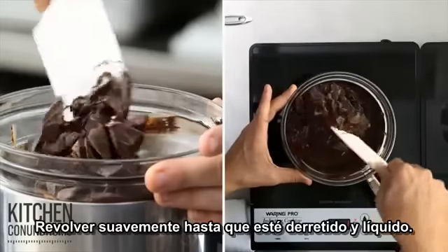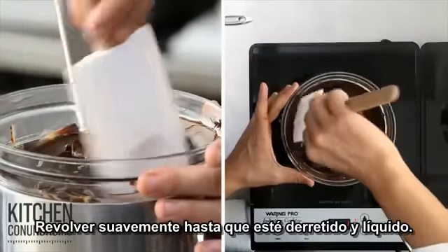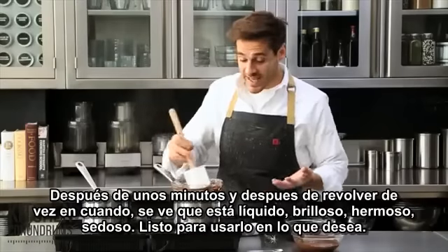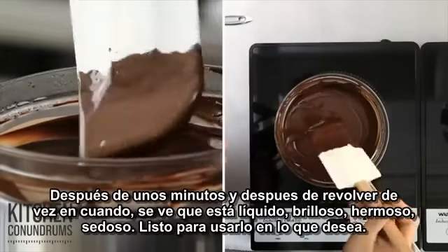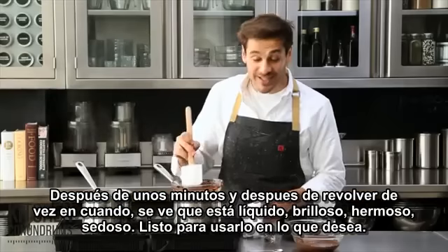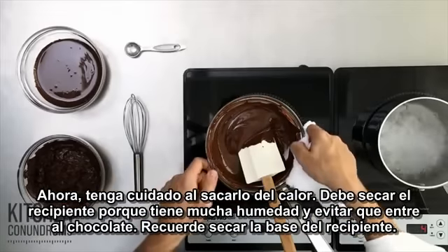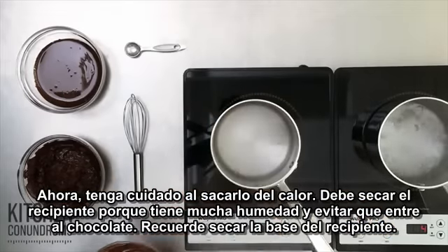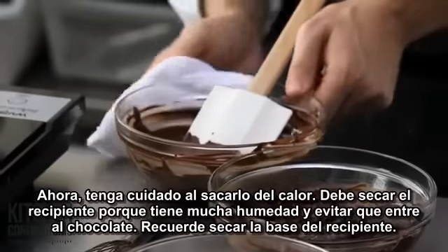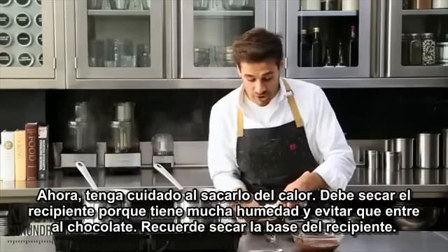Gently stir the chocolate every so often until it's nice and smooth and melted. After a few minutes and occasional stirring, the chocolate is nicely melted — it's shiny, it's beautiful, silky, ready for whatever you need it for. Be careful here: you want to remove it from the heat, and also wipe the underside of the bowl, because that has a ton of moisture, and you want to make sure it doesn't get into your chocolate.